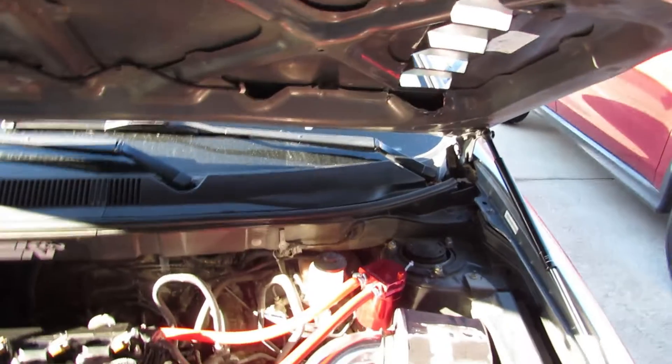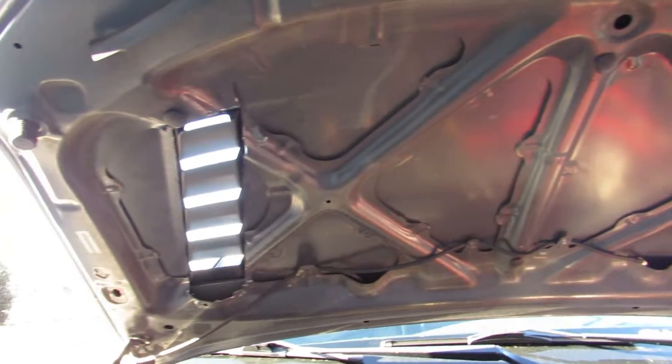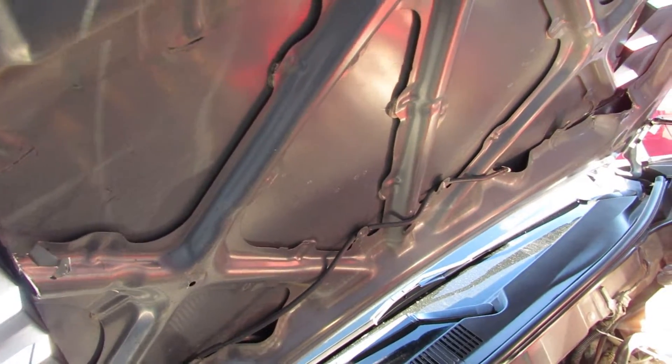And this is the underside of the hood, how it looks. Now, as you can see, we did have to cut part of the X brace off, but most of the structural rigidity is still there, especially in the center of the hood.